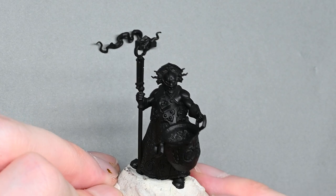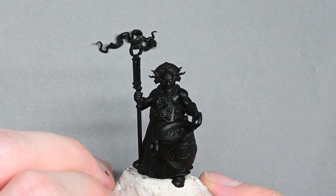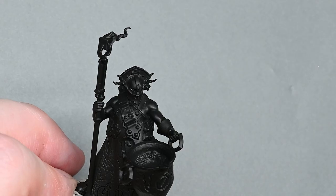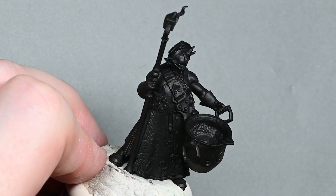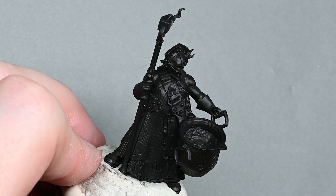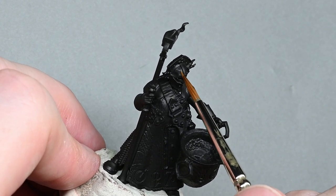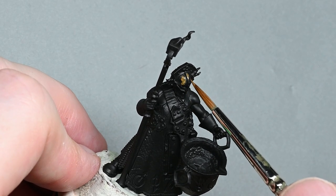Hello and welcome to my latest video. I'm going to be painting this Alchemite Warforger from the Cities of Sigmar box set that Games Workshop sent me. The model is already completely stuck together and primed black. I've left off the cube with the smoke coming from it that goes inside his pot, just so I can paint the details in there a little bit more easily, but everything else is all glued together.